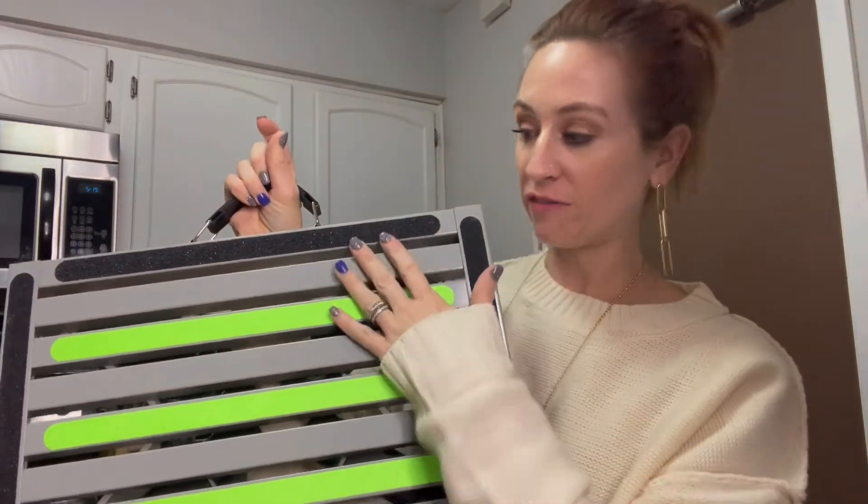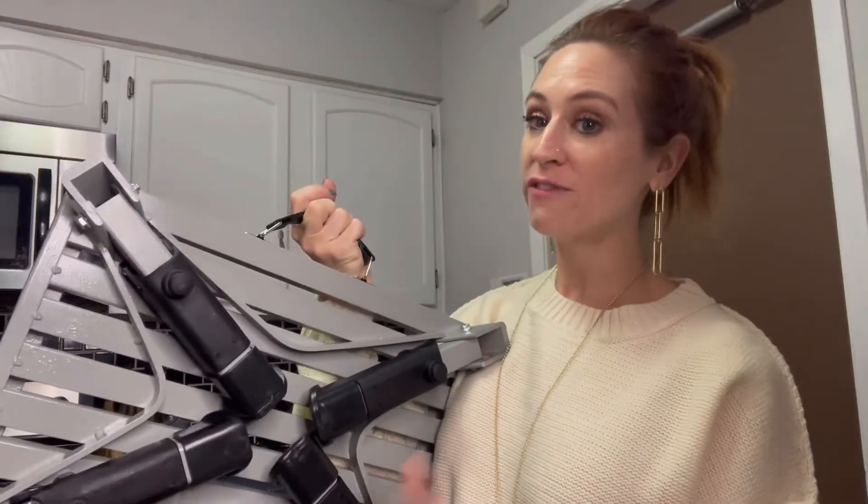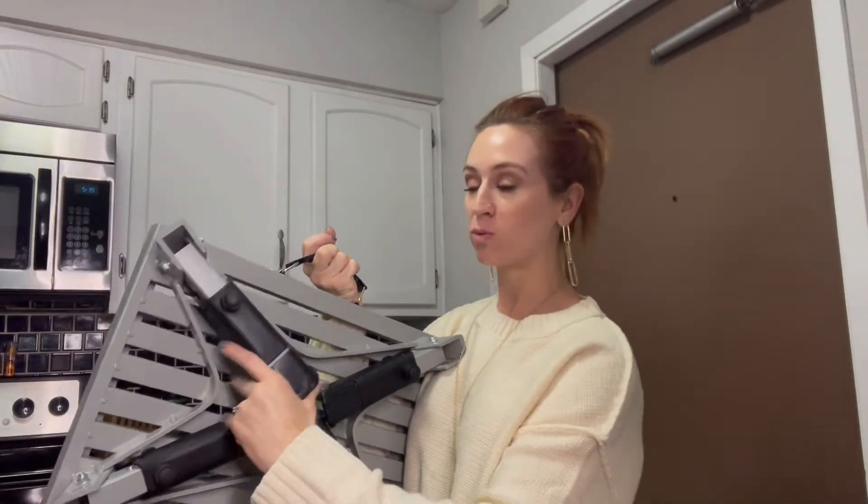You can also see that it does have the reflective light and non-skid surface. You can see like my sweater even gets stuck to it, so it's going to be great for non-skid. And it does have the rubber bottoms.